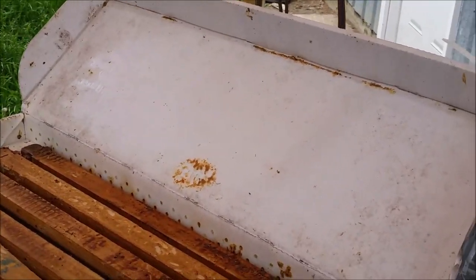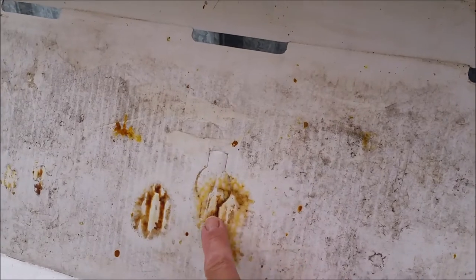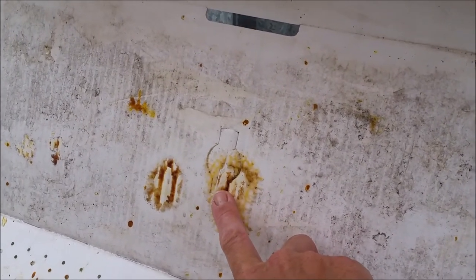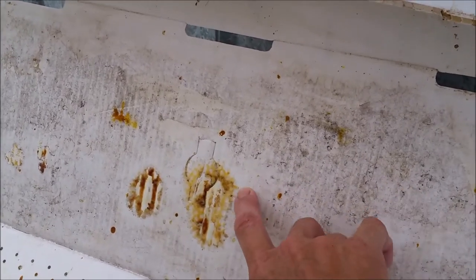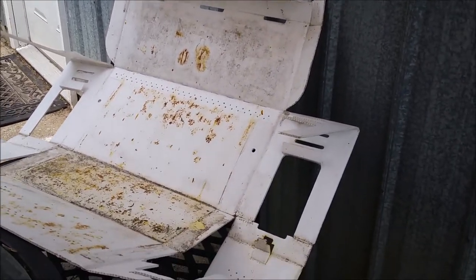I have two different style boxes here. This is an older one, and the newer one has a knockout — this knockout is for a top feeder. They have what's called an Easy Nuke Top Feeder for putting on top of these boxes, and they're about seven and a half to eight and a half dollars. Real handy to have for feeding your nucleus hives, because quite often they do need that.